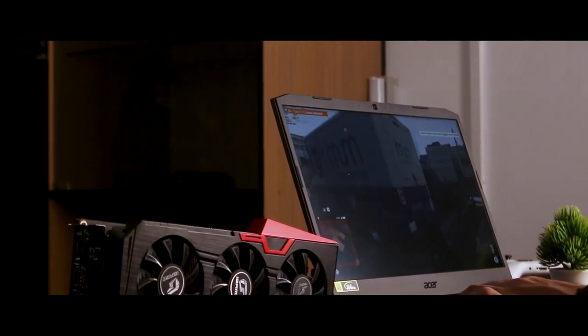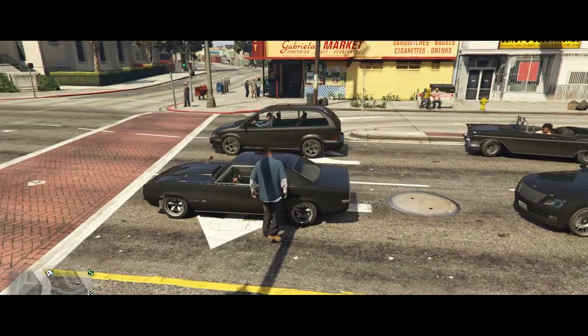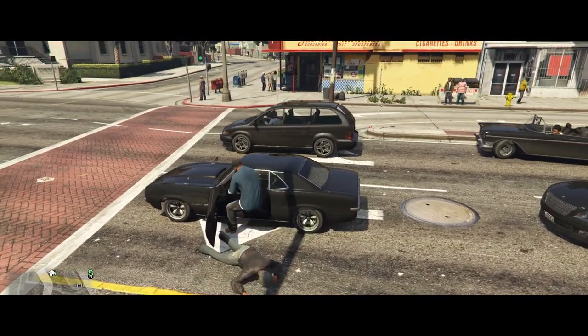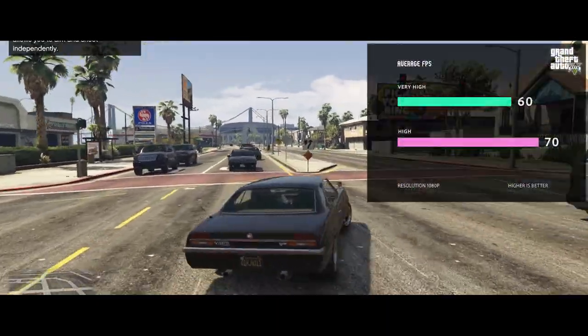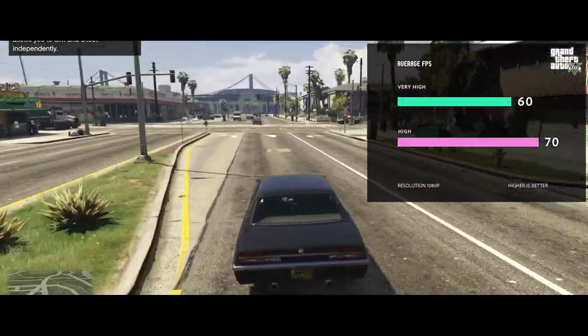Now for the gaming benchmarks. In GTA 5, at very high and all maxed-out settings, the laptop achieves an average of 60 FPS, and at high settings, around 70 FPS.